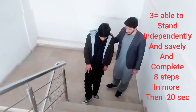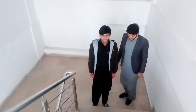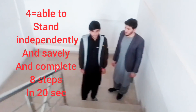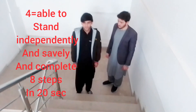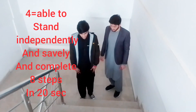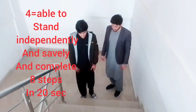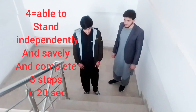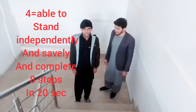We mark it as four if the patient is able to stand independently and safely and complete eight steps in 20 seconds or less. The time required for completing the eight steps is 20 seconds, so we mark it as four. As the patient is steady, safe, and independent in activities of daily living, this scale is important because we use it to guide the patient's treatment plan.